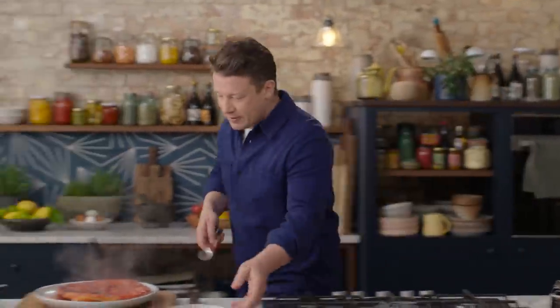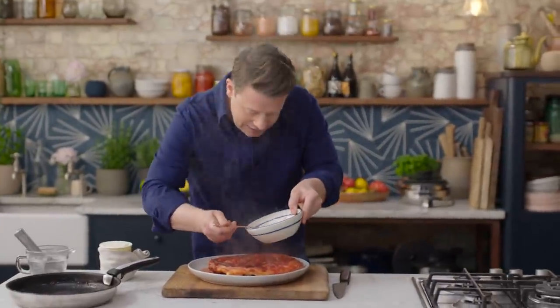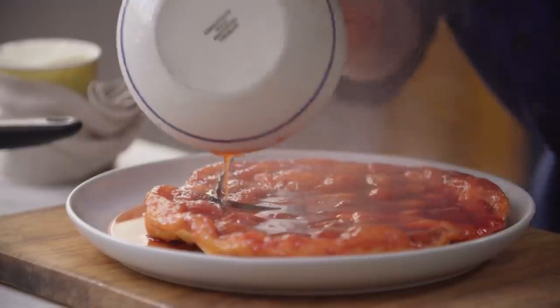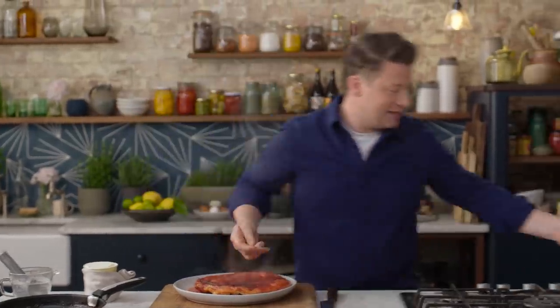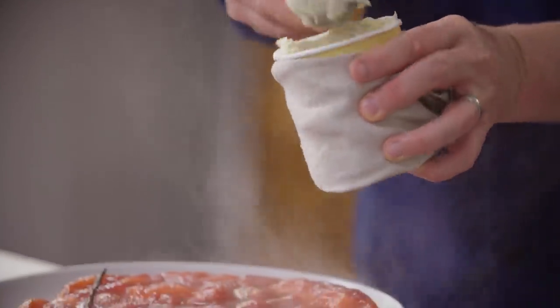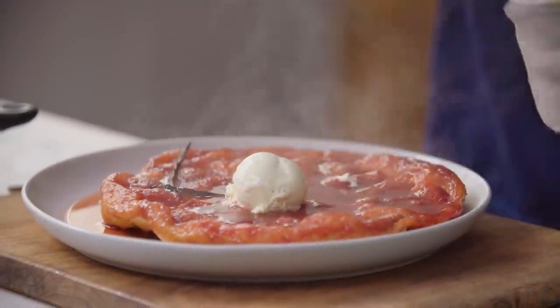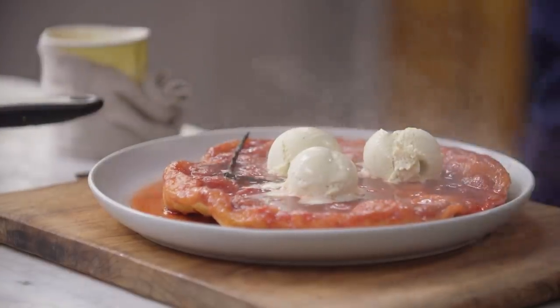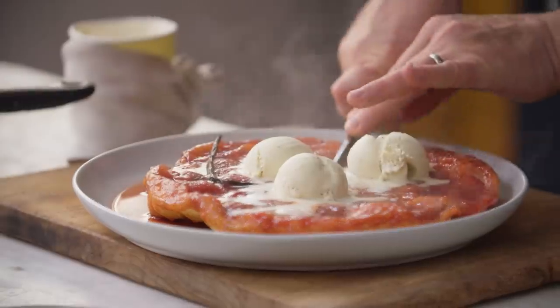So if I just grab a little spoon, I can take this sauce that we took off and put it back on top — come on, look at that. And then the thing I love to do with this is just get a nice spoon of vanilla ice cream. The hot and the cold is a thing of joy. It's a tarte tatin but a little bit different — let's get a nice little wedge in there.